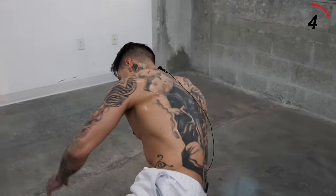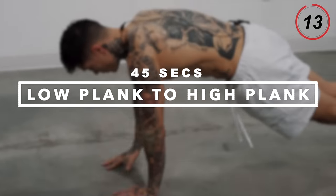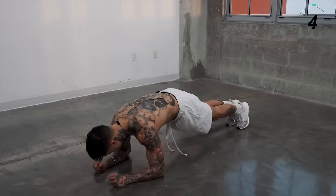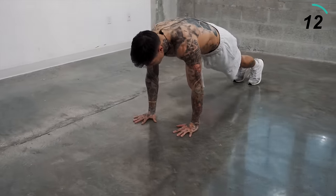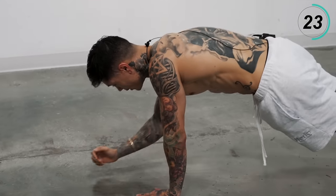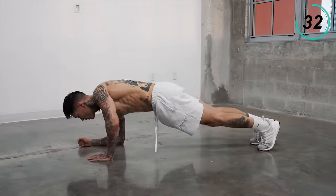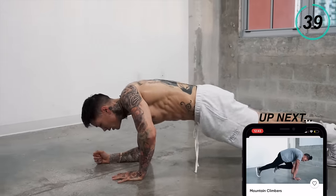I am drenched in sweat and the pump is real in my shoulders, my arms, my abs, and my legs. Let's jump right into low plank to high plank, starting with our left hand first — we're down, back up. Five, four, three, two, and one. Switch — we're down on the right hand now. Five, four, three, two, and one.